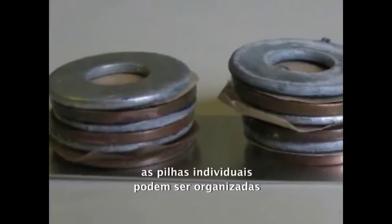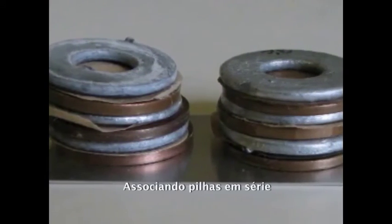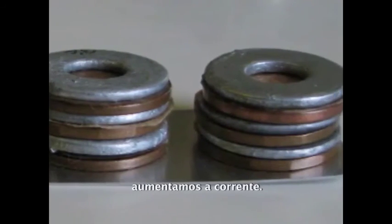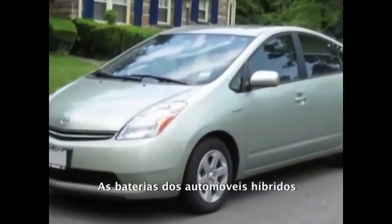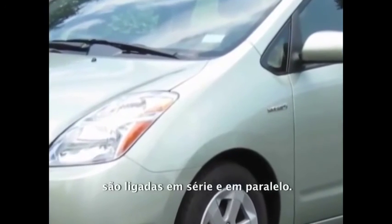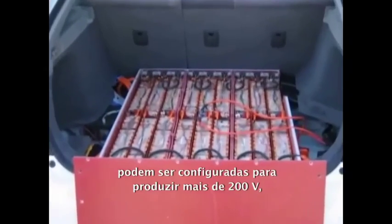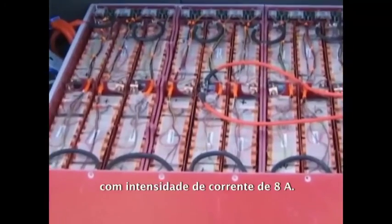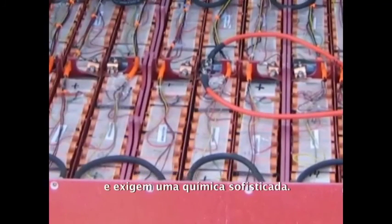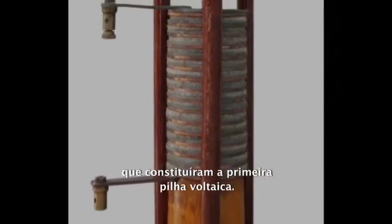As we have discovered, individual cells can be organized to create any voltage or current requirement. Assembling cells in series increases voltage; assembling cells in parallel increases current. The battery cells in hybrid electric cars, like the Prius, are connected in series and parallel. Custom versions of these batteries can be configured to produce over 200 volts with 80 amps of current. The cells in these batteries use exotic materials and sophisticated chemistry, but we can trace their origins to the basic metals and salt water of that first Voltaic Pile.